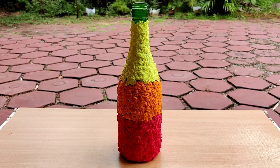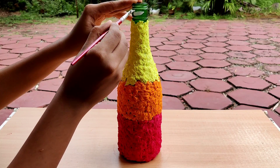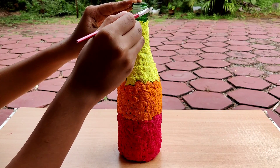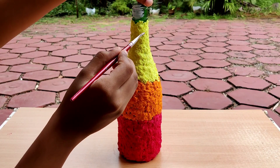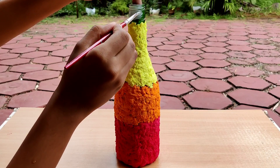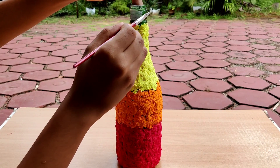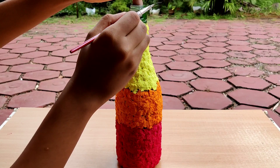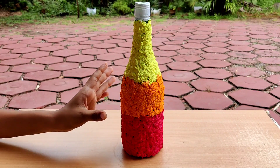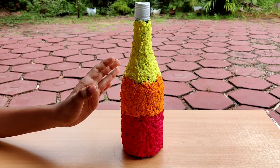I apply the yellow, and you can apply white acrylic paints. Apply the first coat and apply the second coat. Apply the white color.